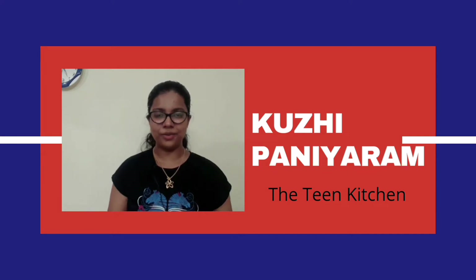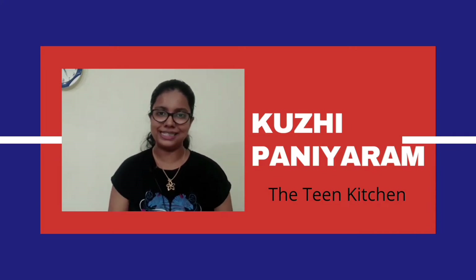Hello friends, welcome back to my channel. I'm Ashwarya and you're watching the Teen Kitchen. Today we're going to make curry paniyaram with idli dosa batter. Before we begin, make sure you subscribe — I post new recipes every single week. Let's get started.